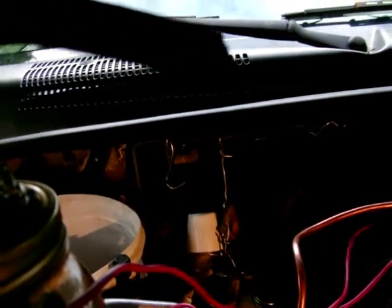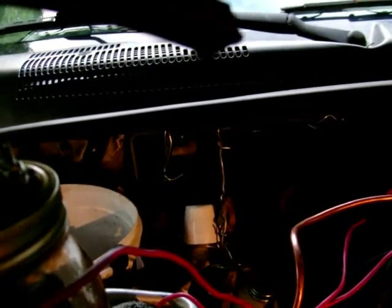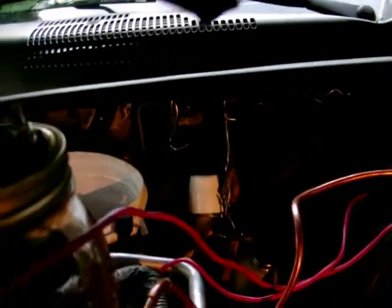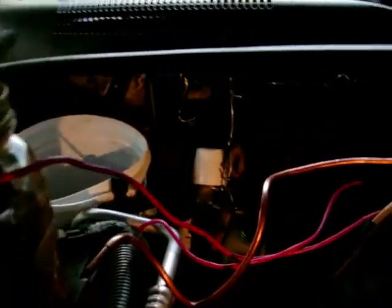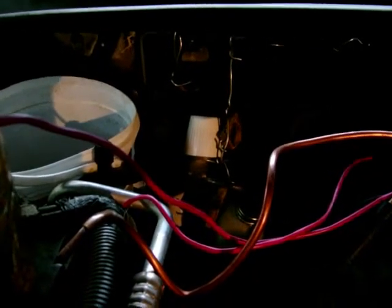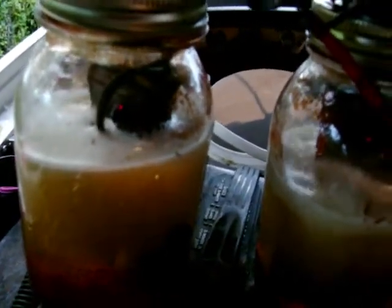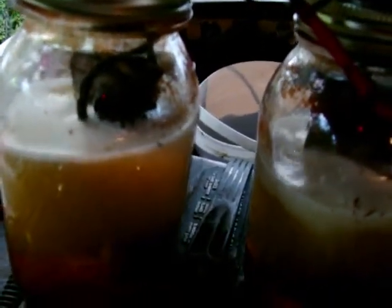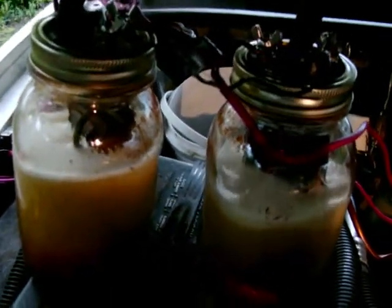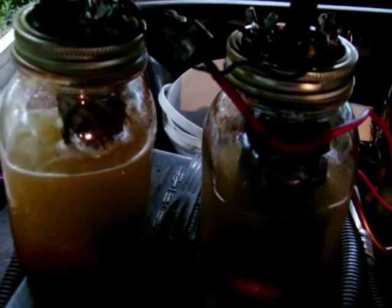Of course it's producing the hydrogen and moisture. I tried a bubbler with this system — it didn't do very well at all. It actually cut my mileage. So I went straight into the intake where there's a lot of vacuum, with two small holes in the top of the jar lid that lets the gas regulate. It pulls it through the system.